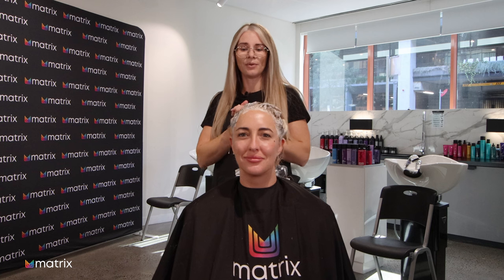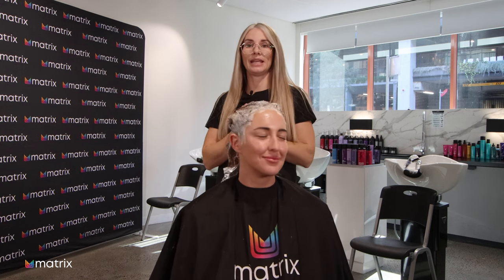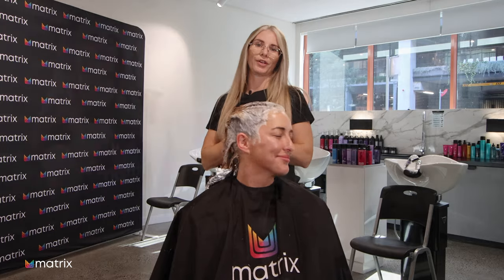Kira's going to cook nicely here with that 20 Vol on her scalp and then I'm going to see you back here when we're putting on our final colour work.